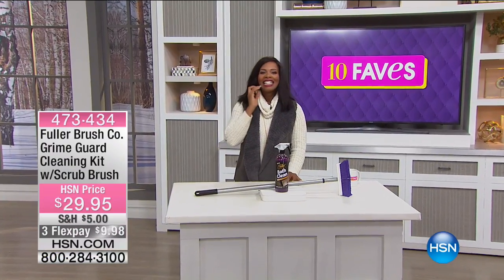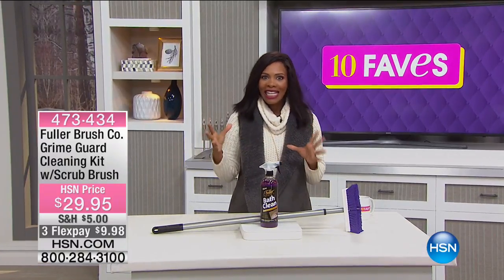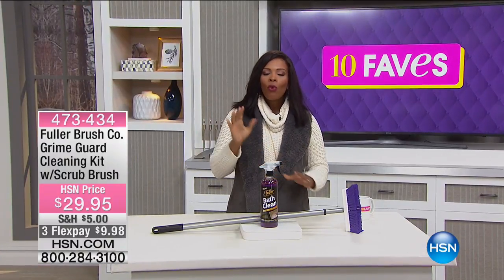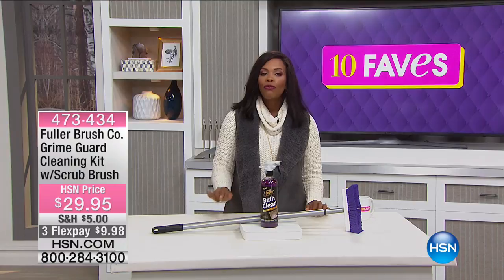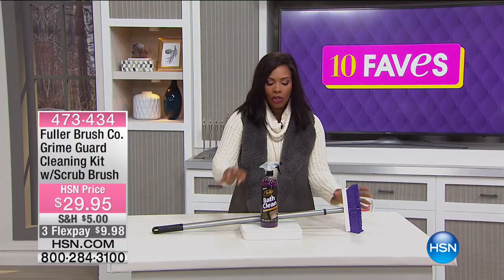Fave number nine is something else for our home. Speaking of cleaning wood and bringing things back to life and beauty, what you have here is from the Fuller Brush Company — it's the Grime Guard Cleaning Kit, and it comes along with a scrub brush.